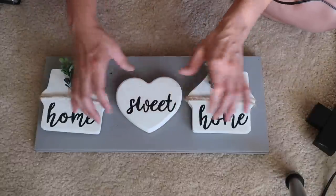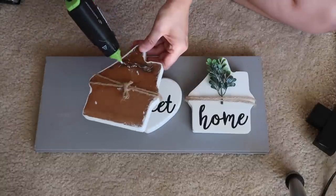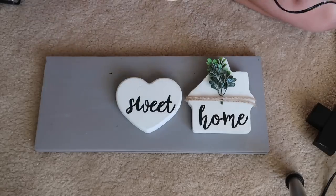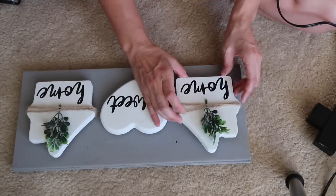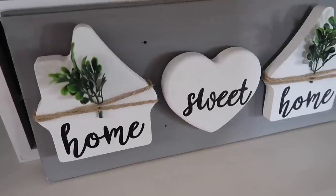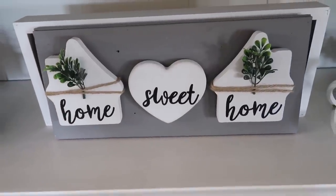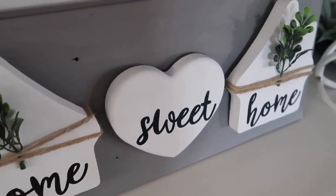I'm not sure exactly which Surebonder glue sticks they are, but I'll look and link them in the description box if you want to check them out. The glue gun is also a dual temp by Surebonder. I know I never talk about stuff like that in my videos but I get so many questions. And I only spent 25 cents on this cute little sign — how crazy is that?